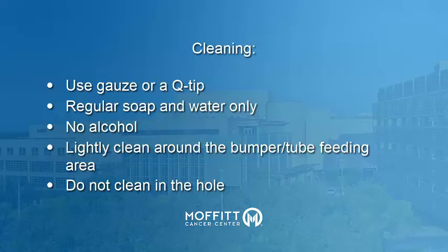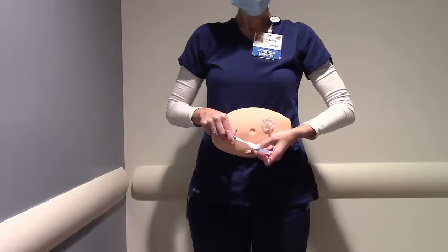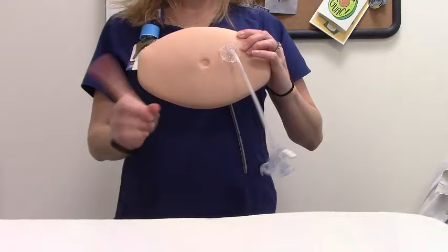It is important to clean your G-tube site daily or whenever it looks soiled. Make sure to wipe excess medication and formula from the cap and moat before connecting to the feeding tube. Wash your hands with soapy water. Use a disposable toothbrush to clean the moat and cap — rotate the toothbrush in the bottom of the moat and scrub gently, then rotate in the cap and scrub gently. Rinse with water, wipe dry with a clean cloth or gauze, and allow the area to air dry.